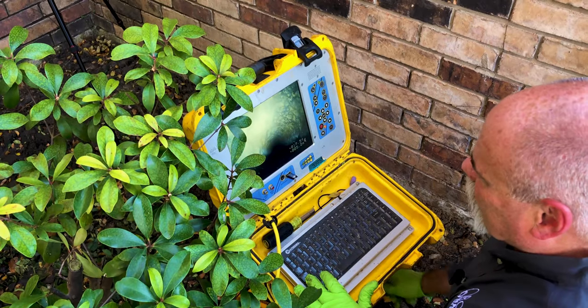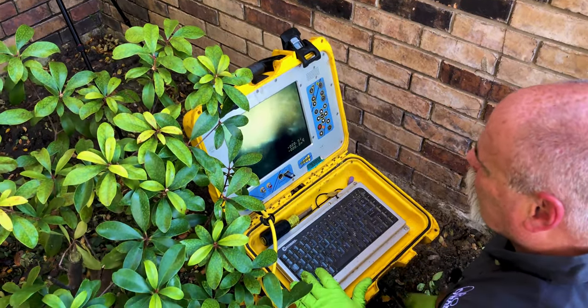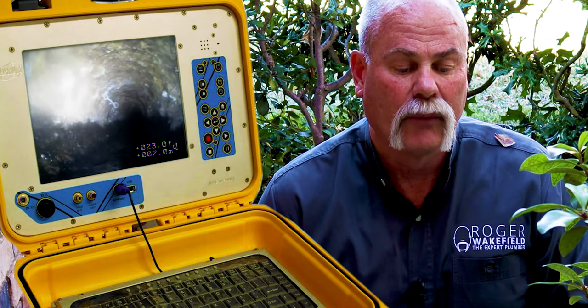It makes about a 45-degree drop right there, not a hard 90, so we're probably out by the edge of the street. Right now my sewer camera says I am 20 feet out from the house. I've got a little spot right there that looks like roots — not a lot, but a little bit.